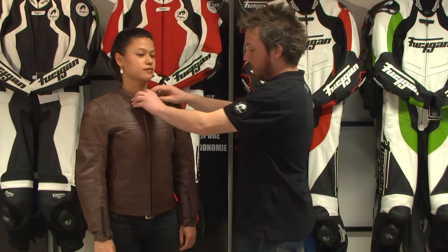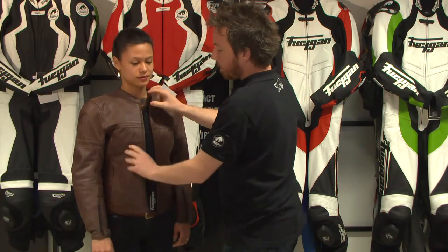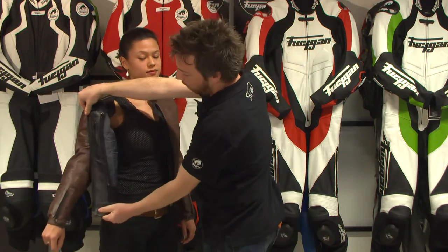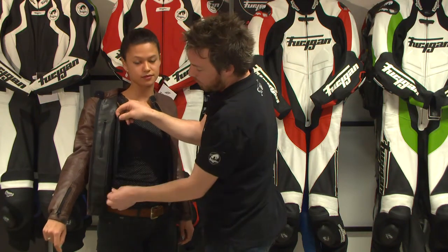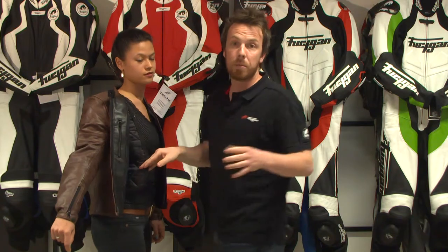If we have a look inside the jacket you can see there is a removable thermal lining featuring aluminum inserts on the chest. These aluminum inserts have two strong points: the first one is to keep you very warm, and the second one is to avoid any thickness, so when you remove it for the summertime it will remain fitted.